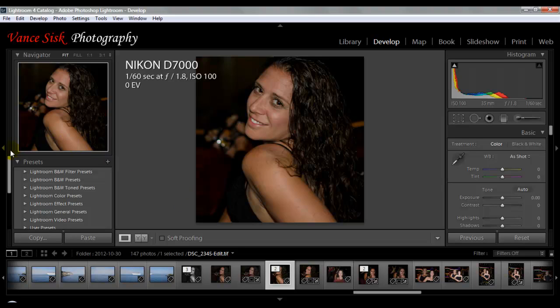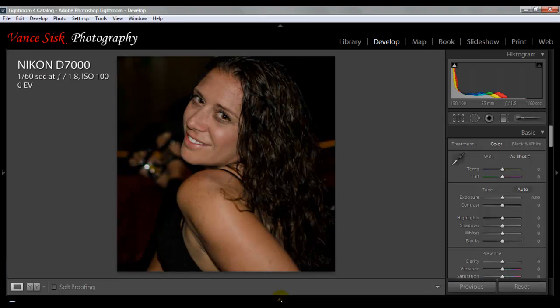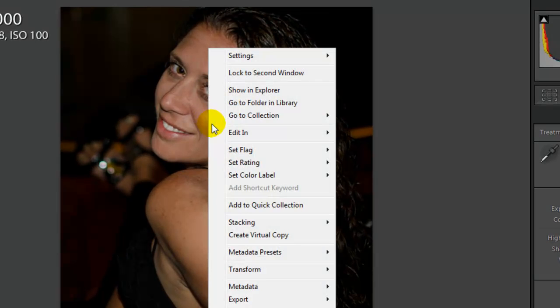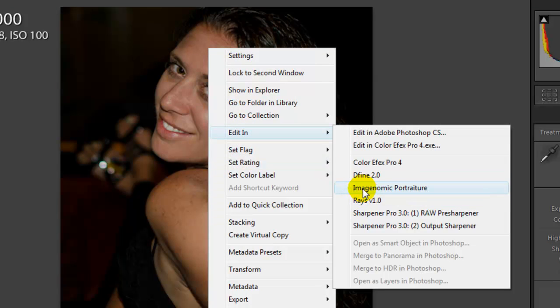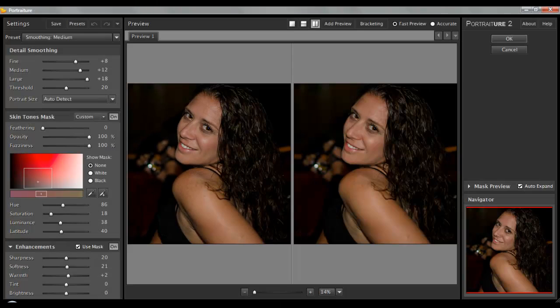What we're going to do here is close a couple of panels in Lightroom to give us a bigger viewing area. For the sake of the video I've already exported the image over into Portraiture, which is the plugin we're going to use. Once you download and install the plugin to Lightroom, you just right-click on your image, hit Edit In, and then click on the Portraiture plugin for Lightroom. So to save time we've already done that, so we'll open up Portraiture. This is what you get whenever you open up Portraiture after Lightroom sends it over.